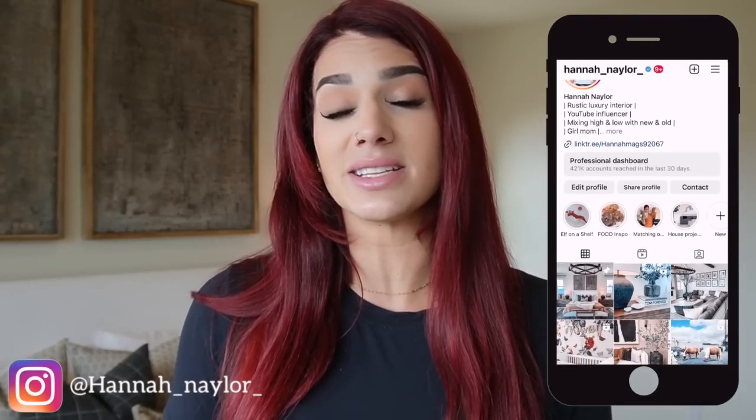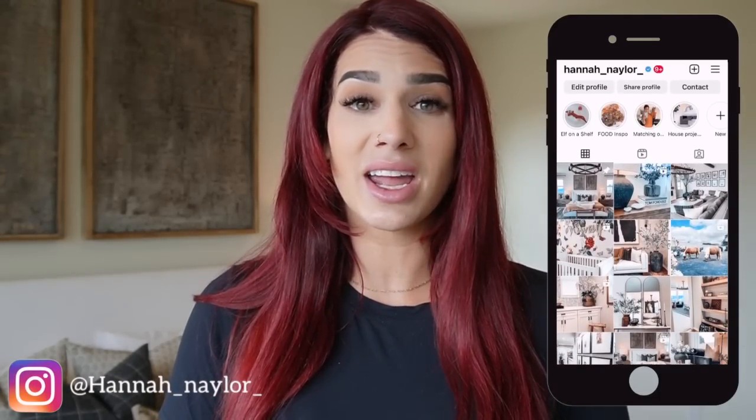Hi guys and welcome back to my channel. If you are new, welcome — my name is Hannah, and on this channel we talk all things home decor, home aesthetics, mixing high and low with new and old. In today's video we're going to be doing some nightstand styling with tips and tricks. It has been over two years since I've done a nightstand styling video, and since then my space and style have definitely evolved.